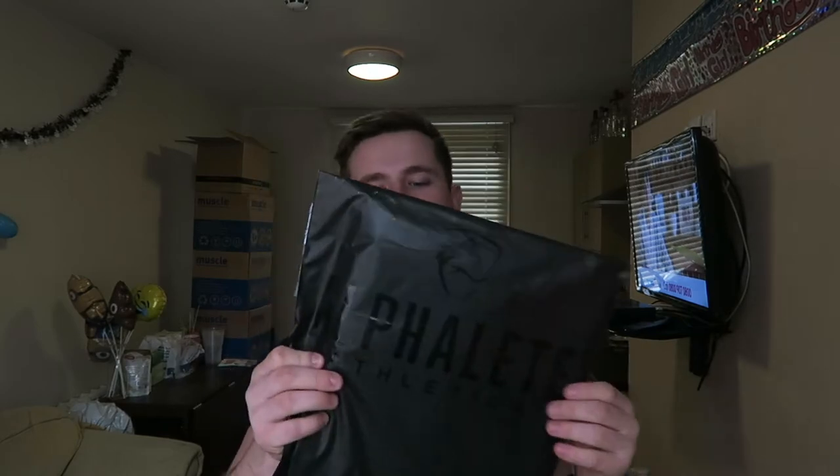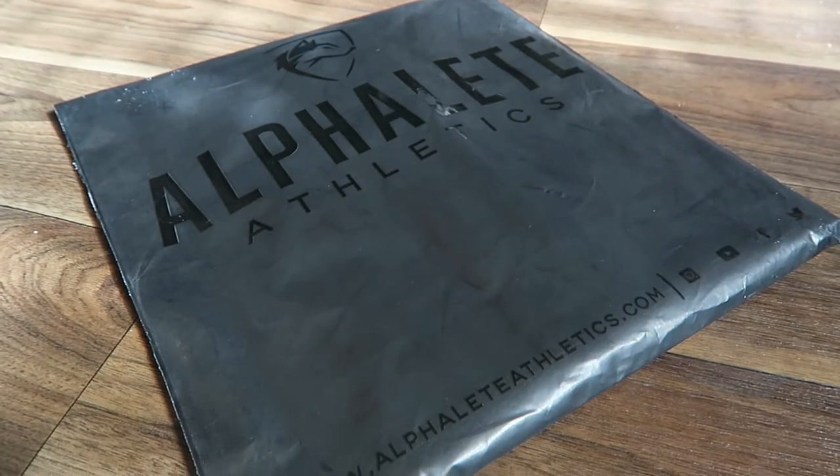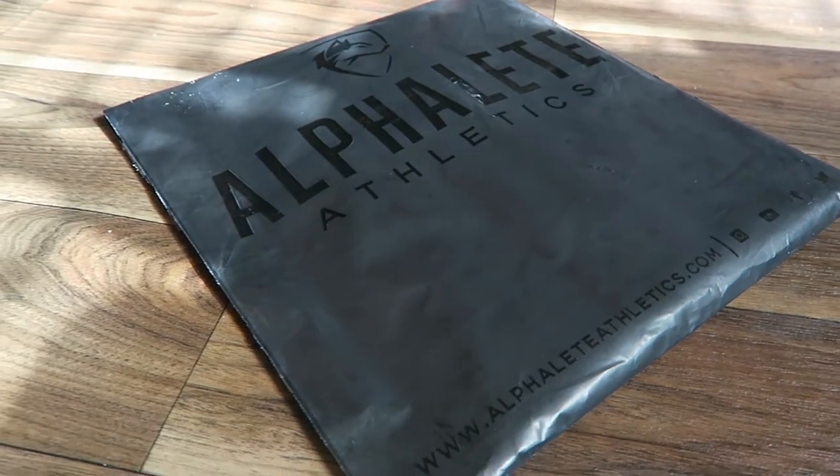Alphalete has got this brand new branded packaging, as you guys can see here. It's a nice kind of charcoally black with 'Alphalete Athletics' written in a nice matte black, and 'Alphalete Athletics' written across the bottom as well. At the end of the day that's just packaging, so let's get into the actual bag itself.